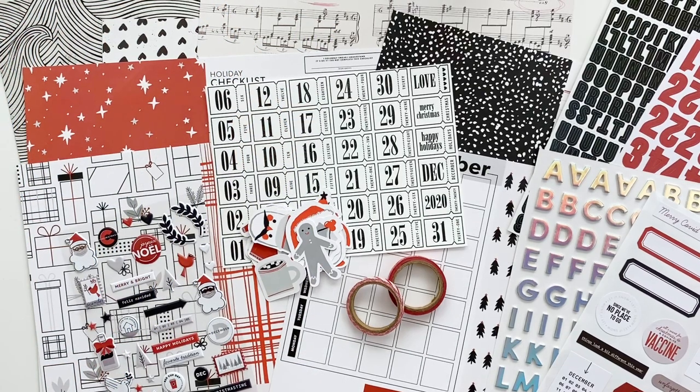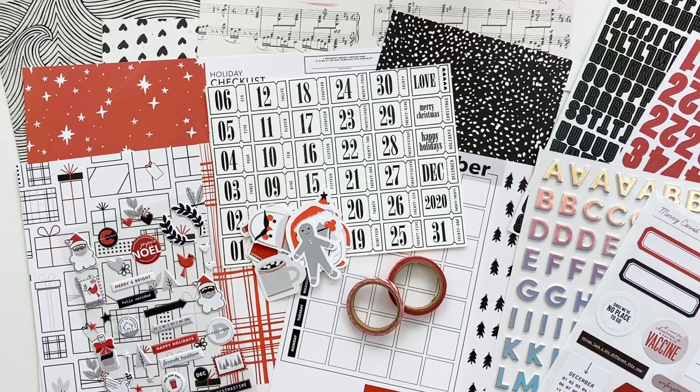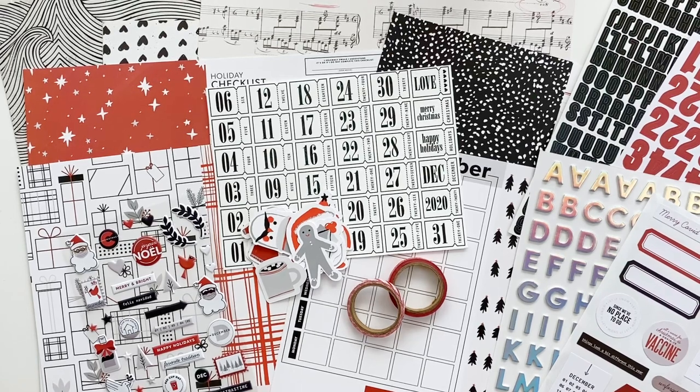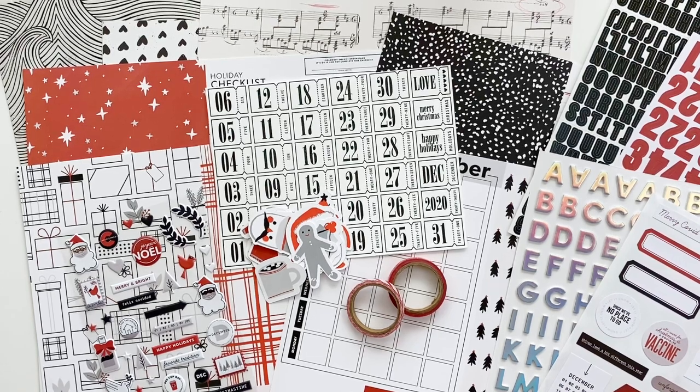Hello friends, I am super excited to share a walkthrough of the holiday kits coming to the Paper Person Shop. When Kelly Perky announced she was closing her shop, I was super upset. I love Kelly's aesthetic and the way she designs products, so I am thrilled that she's back with a new venture called the Paper Person Shop, starting it off with a bang with a new subscription kit and holiday kits.